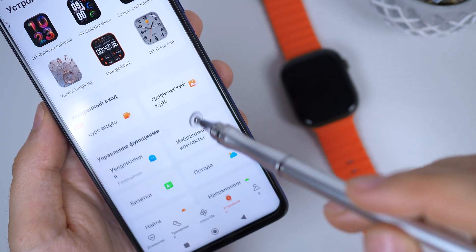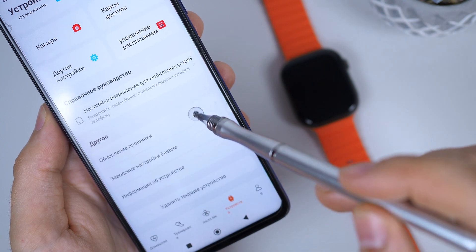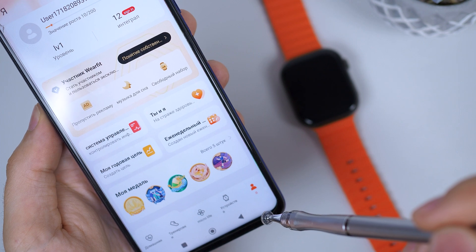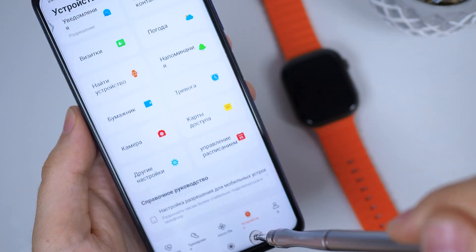By the way, you've probably noticed that the VIP version of the app doesn't have annoying pop-up ads or any ads at all. However, some functions are missing. You can't record audio on the watch, upload photos to the watch, change the watch background, or install additional apps and games. If these functions are not important to you, stay with WearFit Pro VIP.